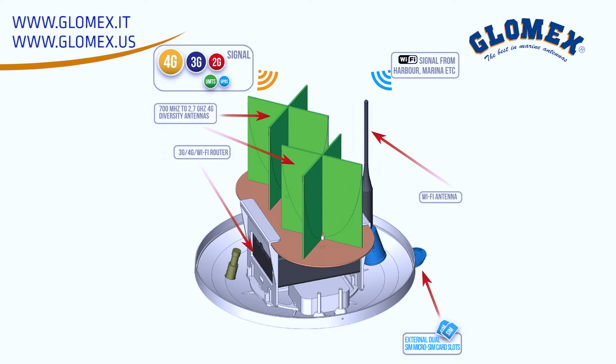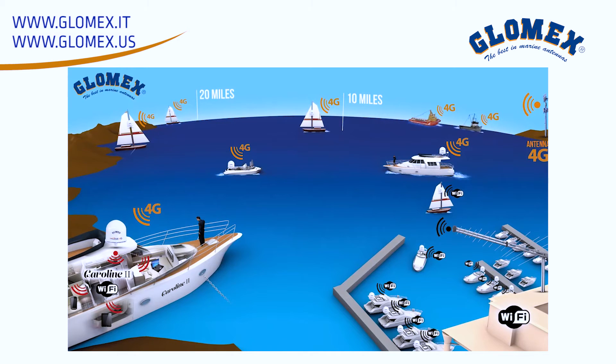The antenna array inside incorporates dual diversity antennas on both cellular and Wi-Fi for maximizing coverage and signal, and allows the unit to be used up to 20 miles from shore depending on conditions.